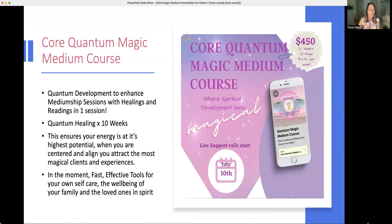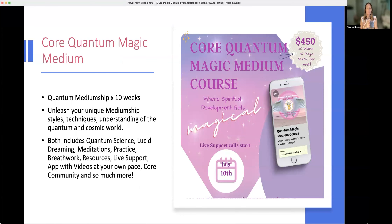The other 10 weeks are the magical medium session — the quantum mediumship sessions are also 10 weeks. So you've got healing for 10 weeks, then mediumship for 10 weeks. This is where you really get to unleash your unique mediumship styles, techniques, and understanding of the quantum and cosmic worlds. Both include quantum science, lucid dreaming, meditations, practice, breathwork, resources, life support apps, videos at your own pace, core community, and so much more.